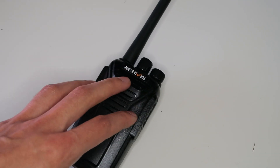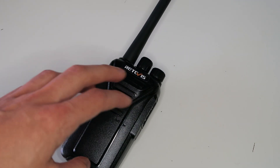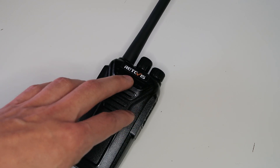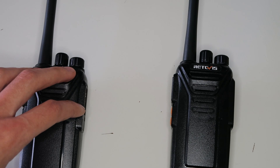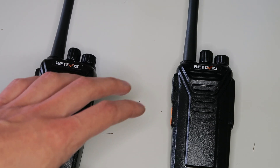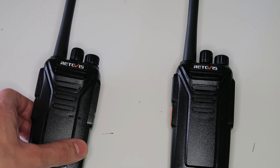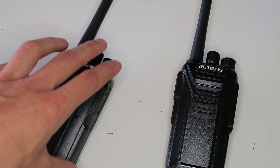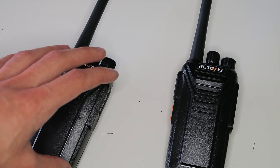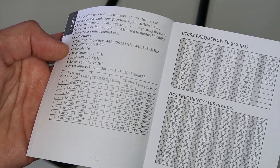The radio supports CTCSS and DCS. These two systems have the same exact function but work slightly differently. The purpose of CTCSS and DCS is to filter out other people or interference on the channel. What it does is send a code in the audio of your transmissions. The receiving radio will look for that code and only open the squelch — allowing you to hear the audio — if the code matches. If someone transmits on the same channel but is using a different CTCSS or DCS, you won't hear them unless you open the squelch manually. The radios come programmed with CTCSS or DCS codes turned on for all channels, so if you want to talk to other PMR446 radios, you'll need to set them to use the same code. The default codes are given in the manual, but you can change them in the programming software.